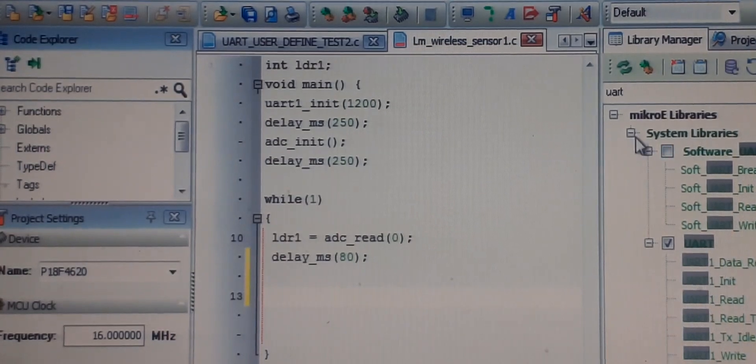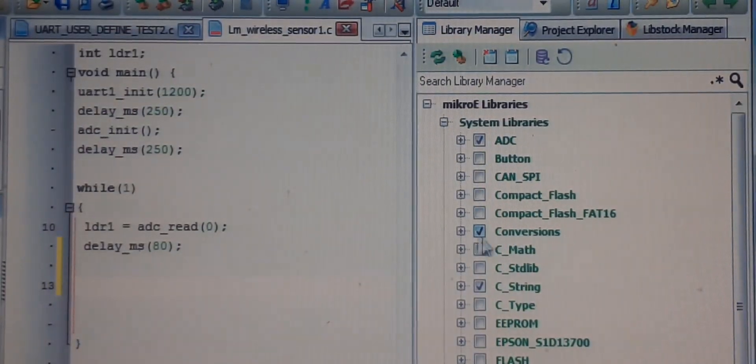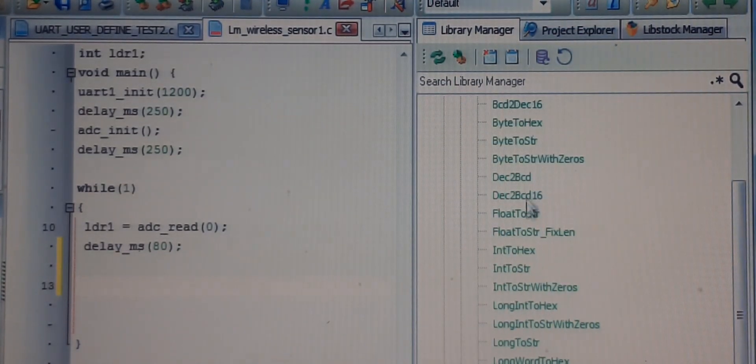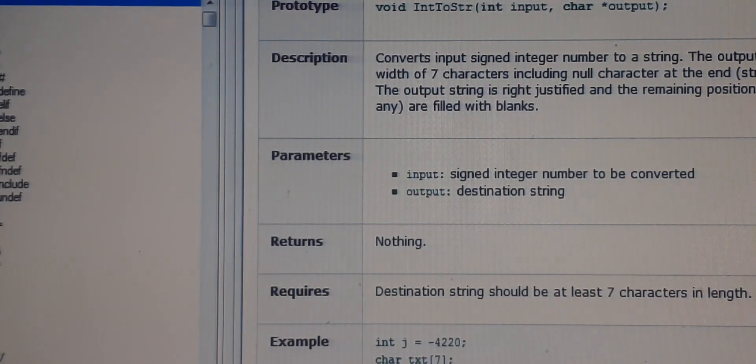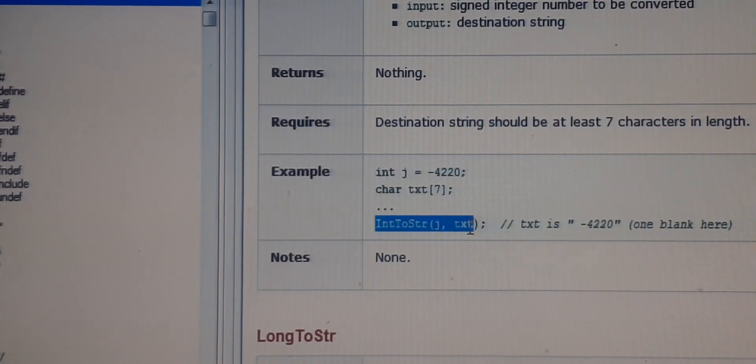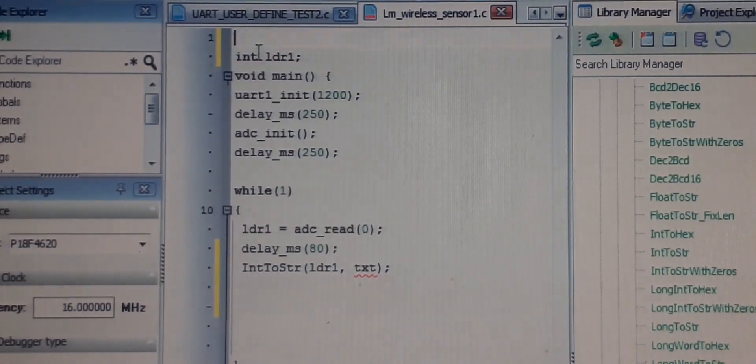As I explained before, we can't send the reading directly over UART — we first need to do a conversion. Go to the conversion library, we need INT to string. The command is IntToStr. The first argument is LDR1 (the value to convert) and the second argument is a char array — I call it LDRC — which will store the converted string, up to 4 digits.